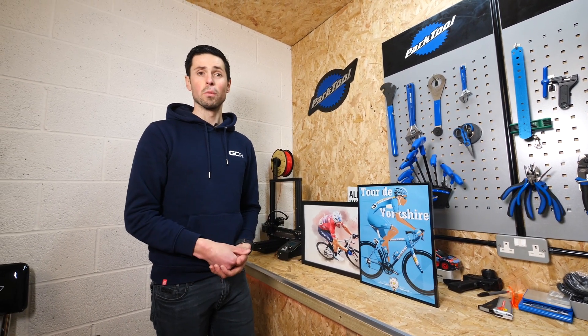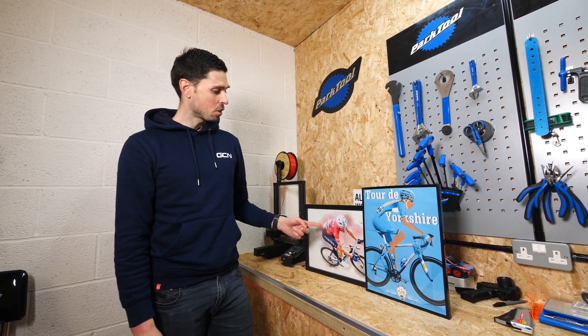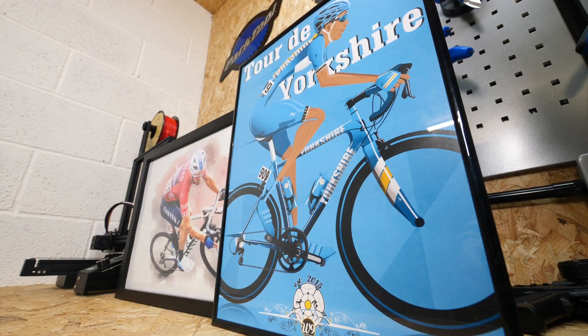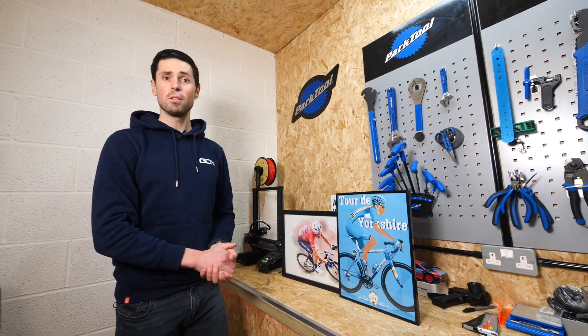Back in episode two of the garage build, quite a few people asked if I was going to be putting any pictures on the wall. The answer is yes. We've got these — this one is a cool print from the Tour of Britain, the year I won the Sprints jersey. This one is just a cool print that we had lying around in the house. One of them is going to go here and one of them over there.